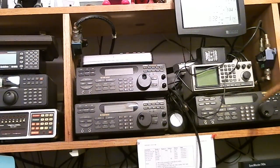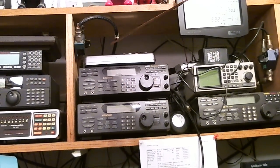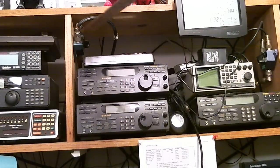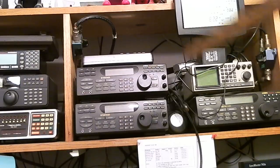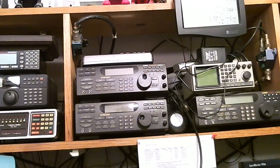Down here is another unit — a 9000. Over here is another antenna switch to connect two radios to one antenna, and there's a third one here doing the same thing. So I have three antennas coming in and I can hook up six radios at one time.